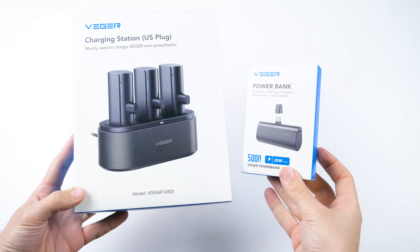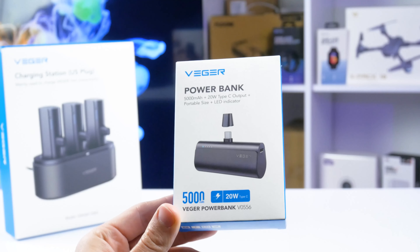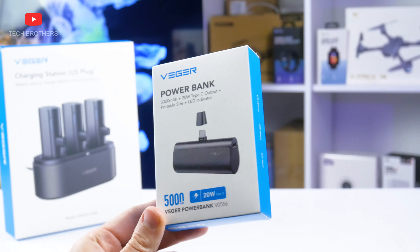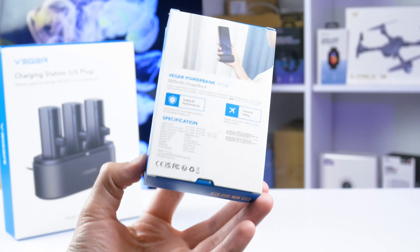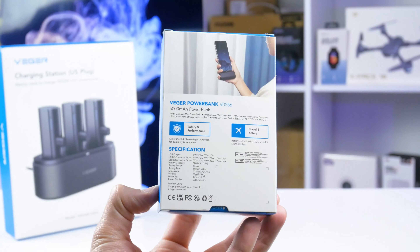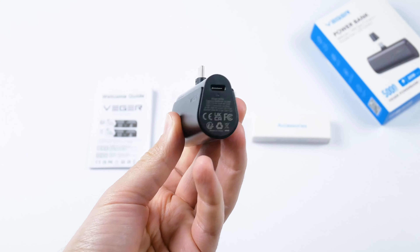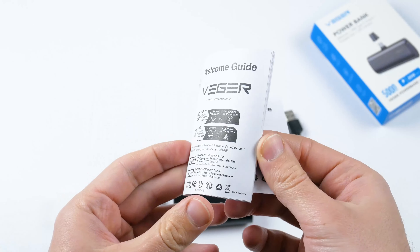So, we have a charging station and a power bank — they are sold separately. Let's take a look at the power bank. We can see on the box that it has 5000mAh capacity, 20W Type-C output, portable size, and an LED indicator. There is also a specification list on the back. Inside the box, there is a power bank, a USB-C to USB-A cable, and a user manual.